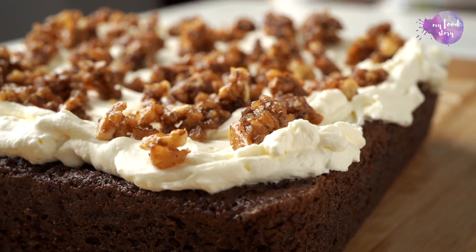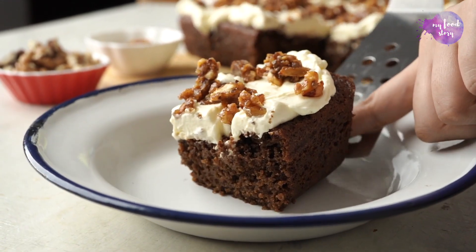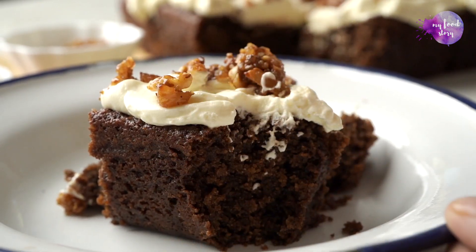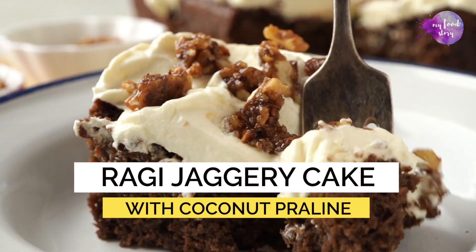We love desserts in our house but I'm always looking to make healthy swaps, and that's now possible with 24 Mantras' range of organic products. This ragi cake was a big hit with Mahi and all her friends.